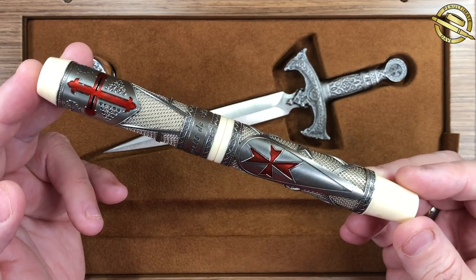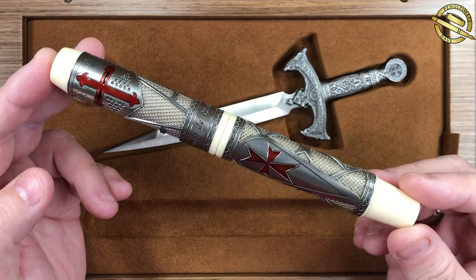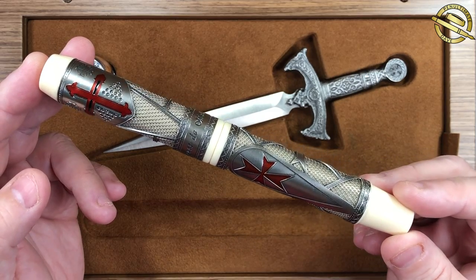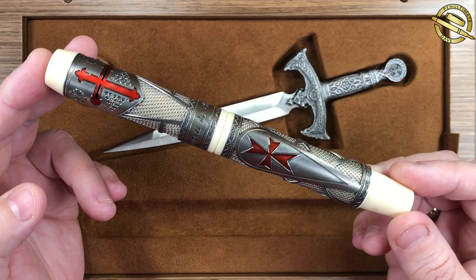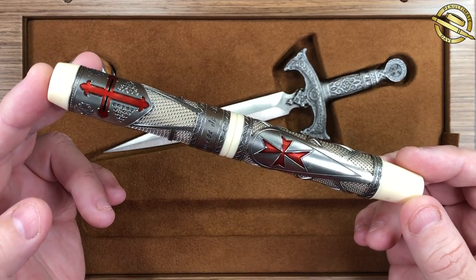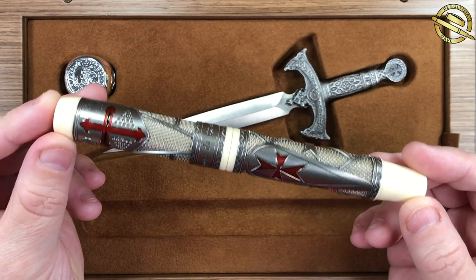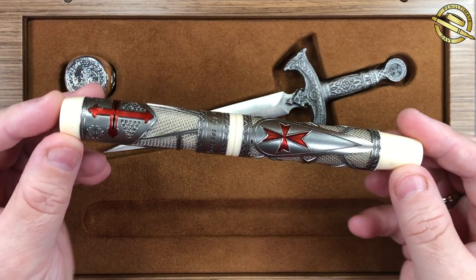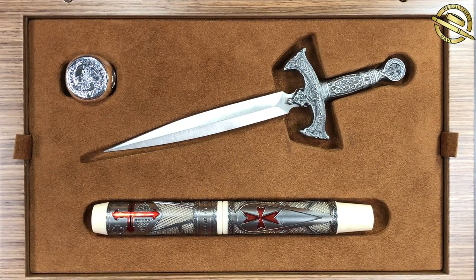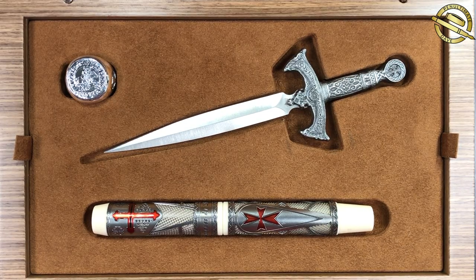I'm really glad I had the chance to pick this pen up. It's a special birthday pen for me - I decided I would buy a special pen for my birthday, and this was it. I'm really glad that Marco managed to pick one up brand new from Visconti. It's a gorgeous pen. So there you have it - that's a quick unboxing of the Visconti Jacques de Molay. Thanks for watching, please like, comment and subscribe, and I'll see you on the next pen video. Bye bye.